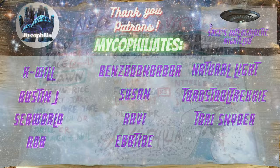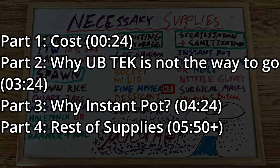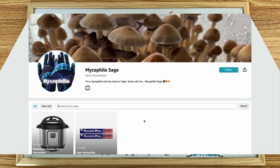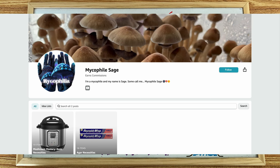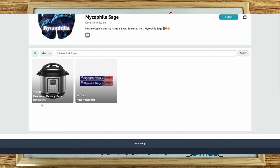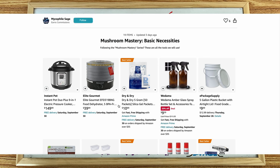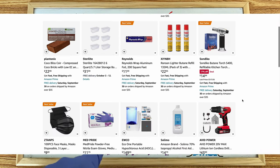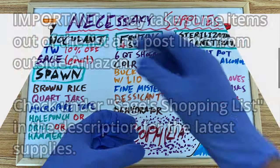But first let's get the prices out of the way, because I know this is why a lot of you probably clicked on this video. So how much will it cost? I have compiled the full list of supplies and equipment you will need on my Amazon page. I have picked the most cost-effective but quality supplies for my list. The only thing I will buy outside of Amazon are quart-sized mason jars, as they are overpriced on Amazon. The link is in the description.